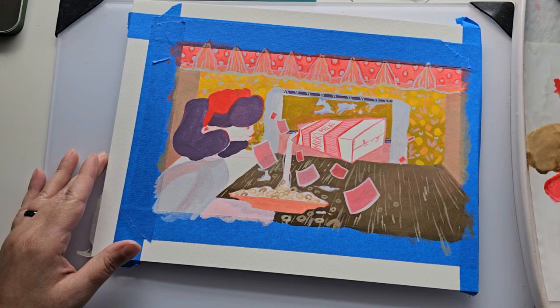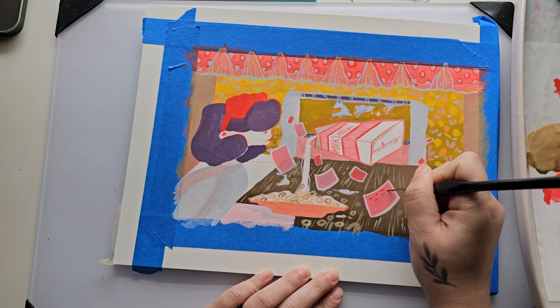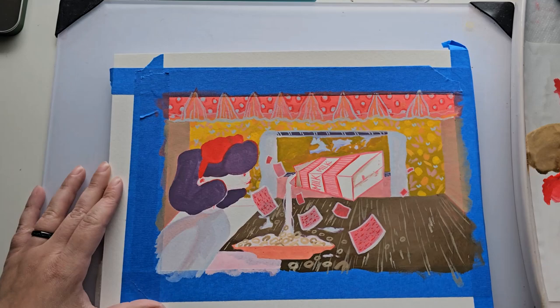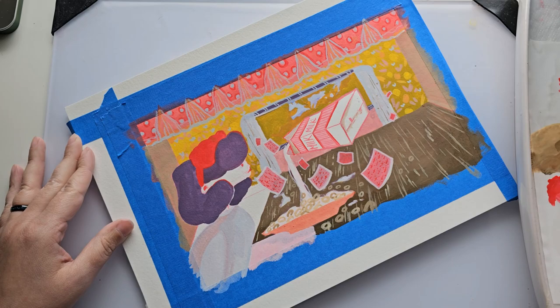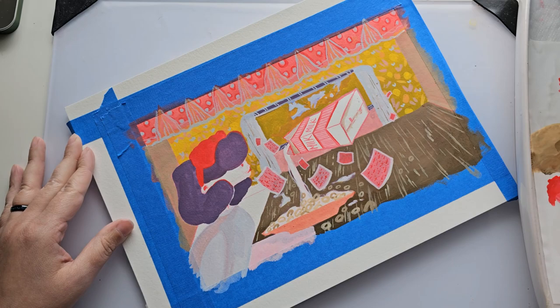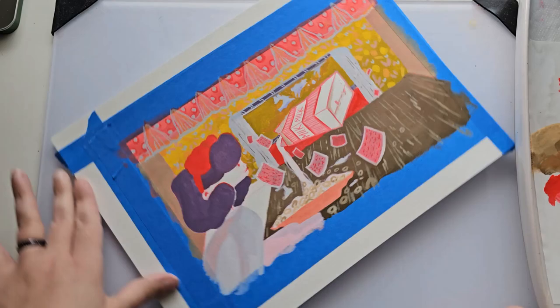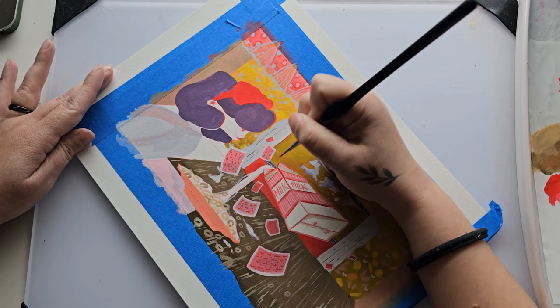My favorite part of this painting so far is the little blue hearts as wallpaper in the background against that yellowish olive green. One thing I've learned drawing the little details on the playing cards is that sometimes things need to be suggestive rather than literal — I don't need to draw playing cards exactly as they are, just representative enough that the viewer can tell what it is. That helps a lot because you don't want something so busy that there's no focal point. Not everything has to be in focus.